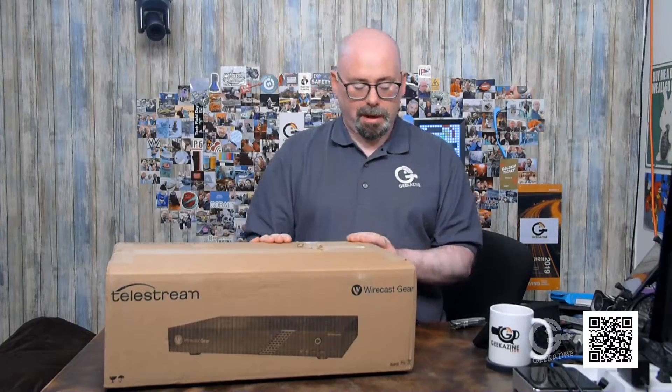If you want to get yourself Wirecast, go over to geekazine.com/Wirecast. Now, the prices on this box start at about $4,995, but you get everything encompassed including a copy of Wirecast. Depending on the version, you also get some extra software like New Blue FX Titler Live. The higher-end price goes up to $7,995, and you get a really good copy. You can check out the page for more details.